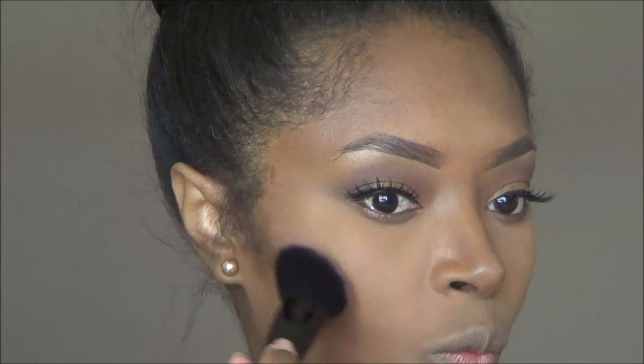Now I'm adding my blush — it's just a soft pink blush that I am applying with the ELF blush brush.